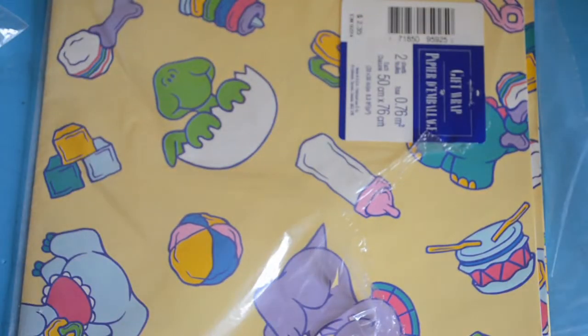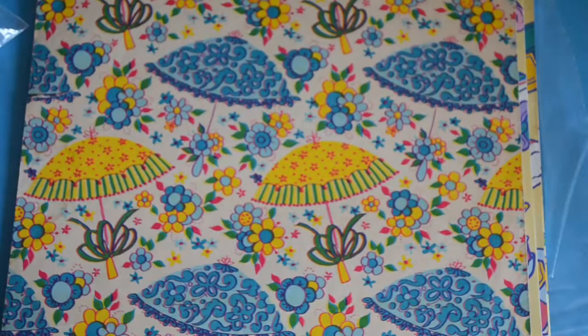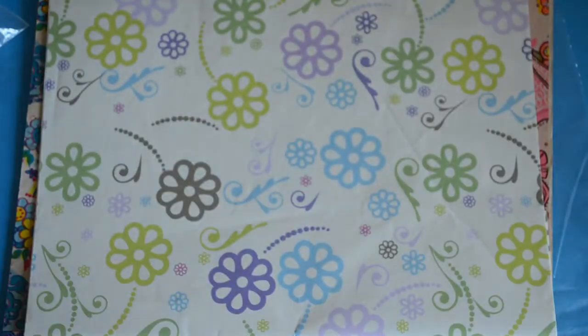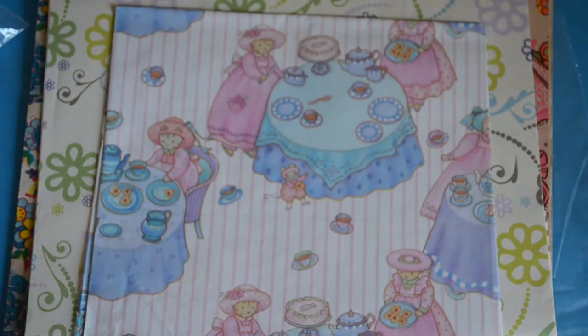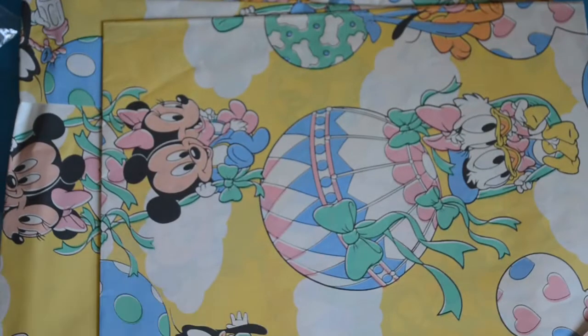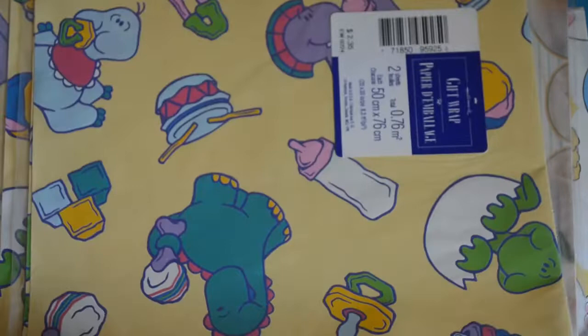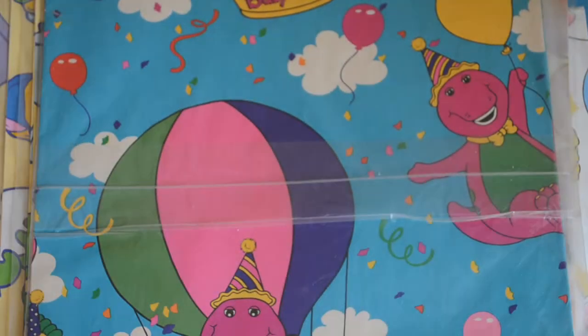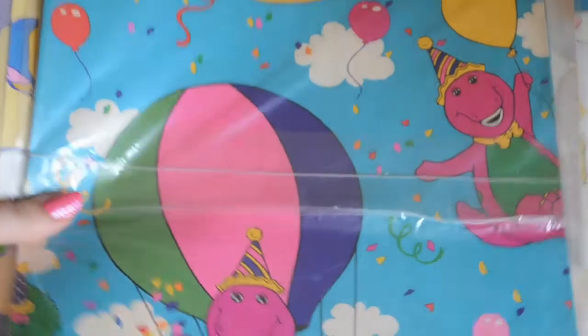But in here is my wrapping paper collection. Pastel dinos. This beautiful vintage one. Another beautiful vintage one. These adorable cats. Pastel bunnies. Baby Disney. A whole bunch more of these dinos. And Barney. I don't really use them a lot, but I could use them for collages and stuff — that's my ideal goal use.